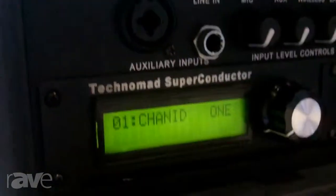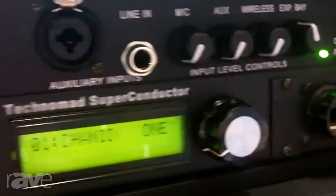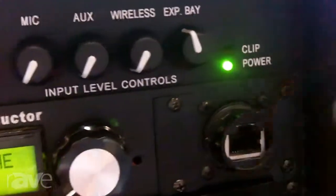There's also a four input mixer, and you've got an expansion slot where you can put accessories, including audio playback devices like our Schedulon slash superconductor, CD player, or even a second wireless mic channel.